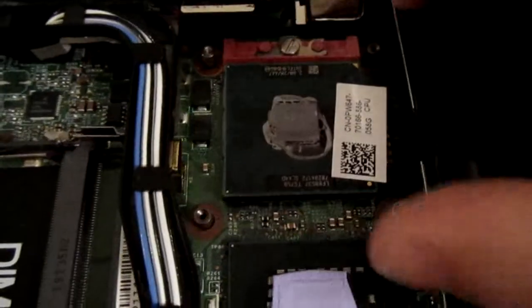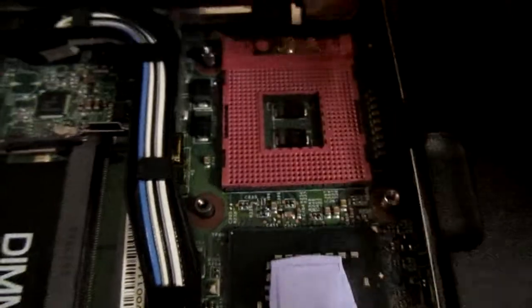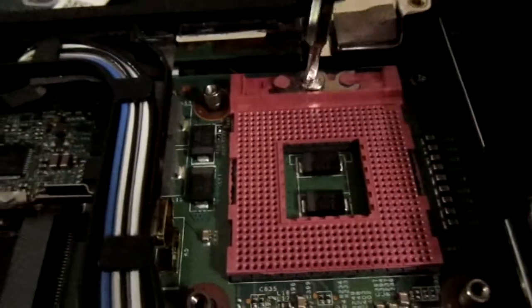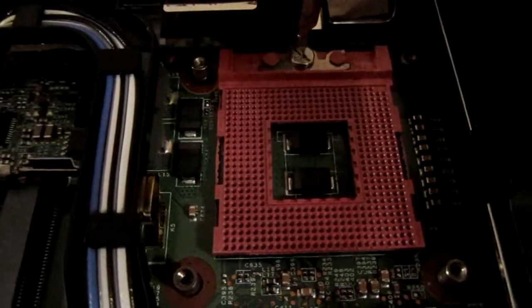So there's our processor — our Core Duo processor. And if you watch this closely, as I put the screwdriver back in the screw and move it to the right, it kind of moves a little bit. See how it wiggles?